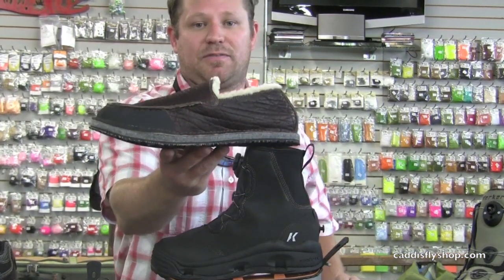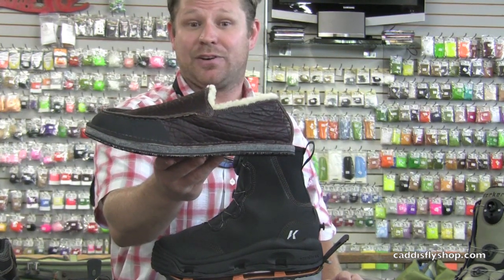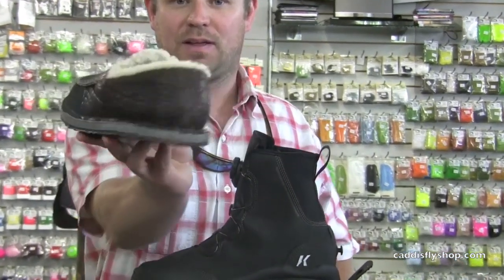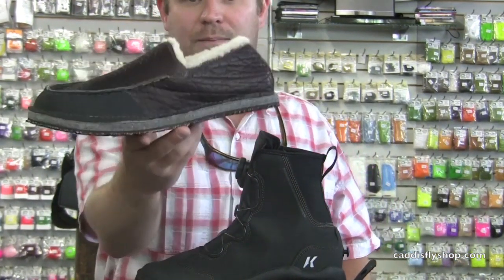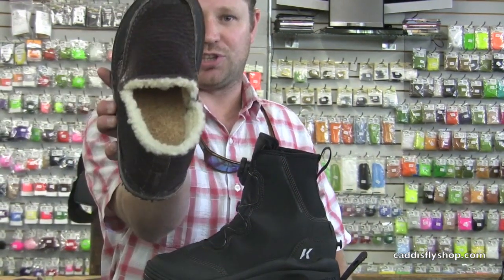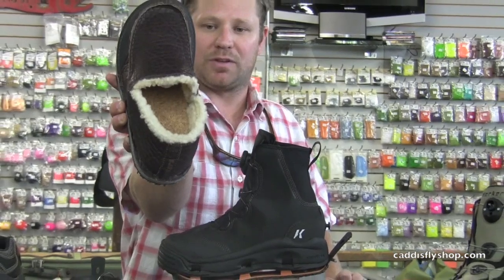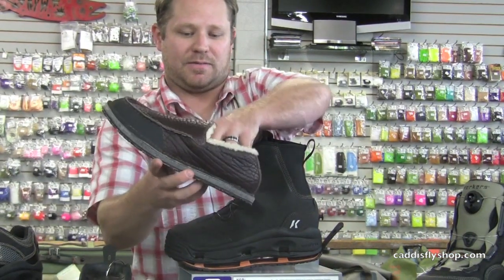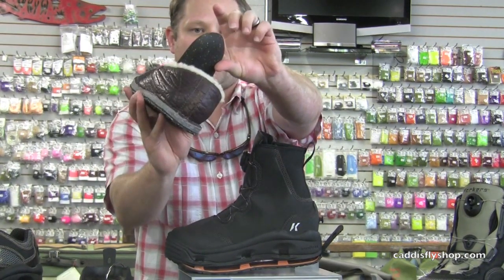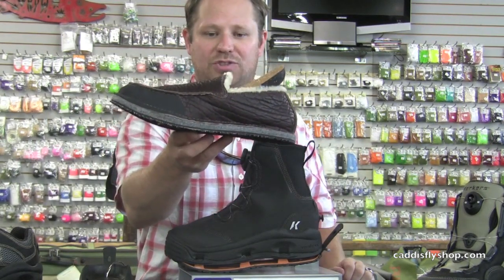Finally, we have the Bison Moc — a very unique shoe, nobody else in the fishing world is doing anything remotely close to it. At $149.99, this is a limited edition shoe; we're only making 500 of them, numbered 0 to 500 on the back. It's made from American bison leather out of California and features a shearling lining that keeps you cool in warm climates but also keeps you warm when the weather gets cold. It also has a very unique custom cork sock liner for comfort.